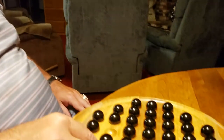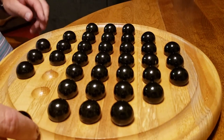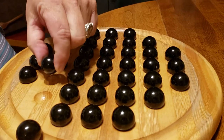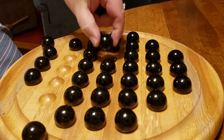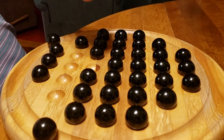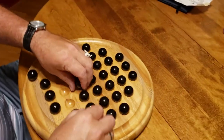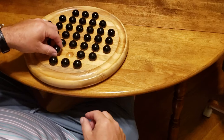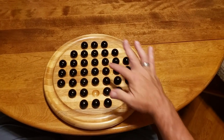The object of the game is to leave one marble on the board. The rules are simple — you can jump a neighboring marble like this, or like this, but you cannot jump diagonally. The only rule is you have to keep it horizontal or vertical.